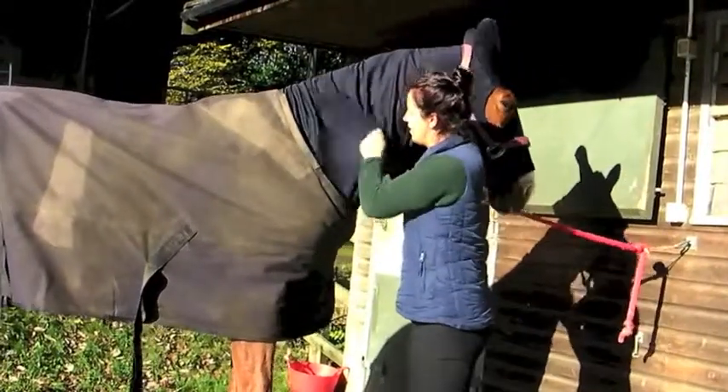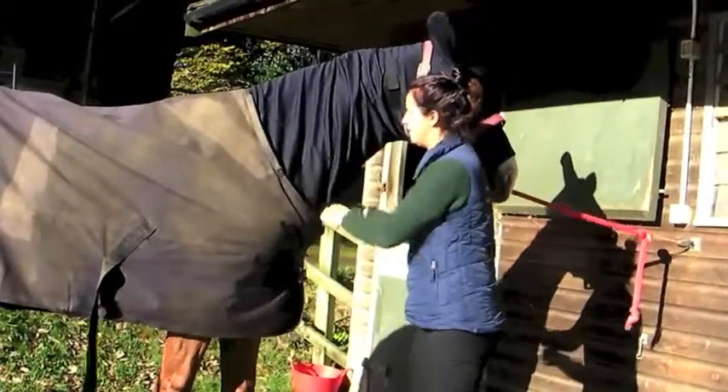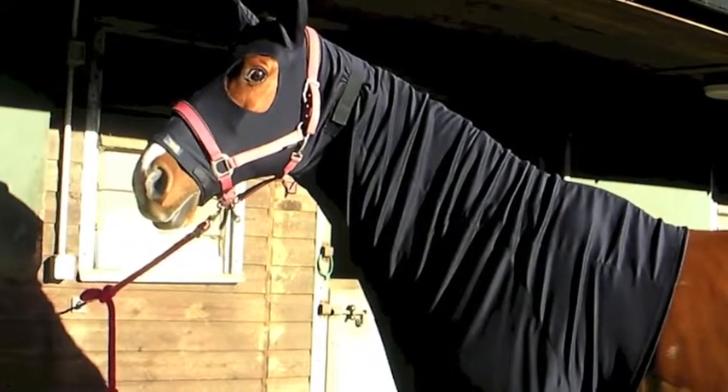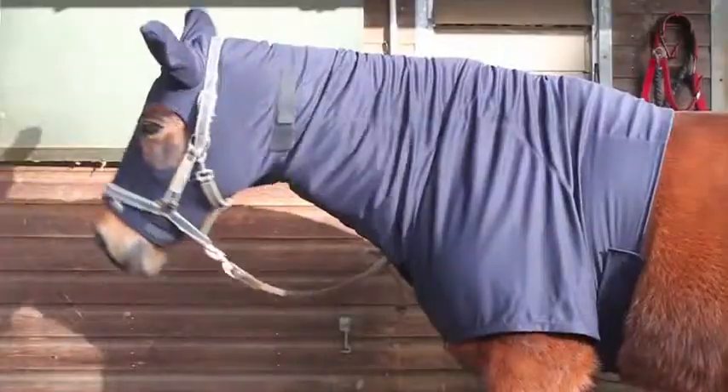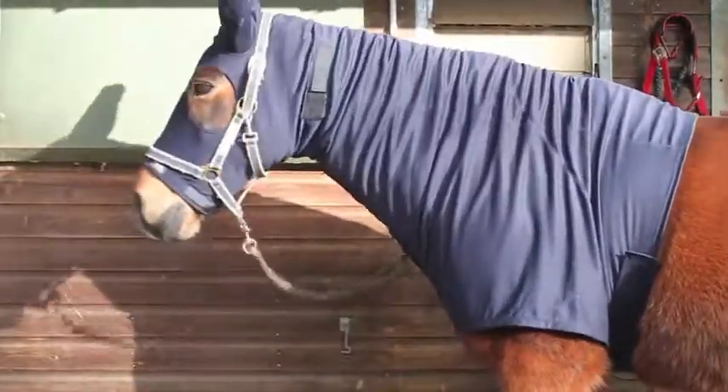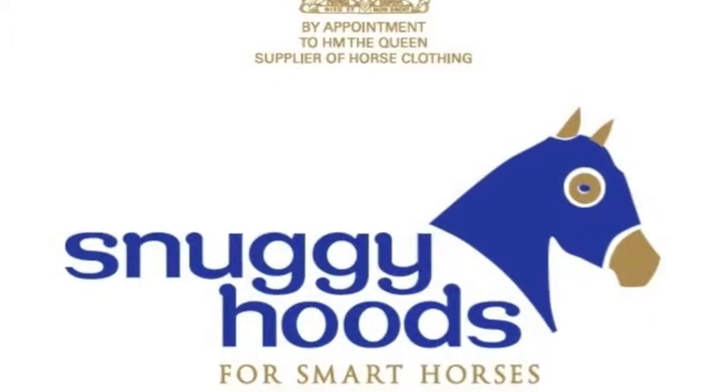If you are unsure of the size, please call us, or better still take a photo of the hood on the horse and email it to us for advice. Try to machine wash the hood every month with detergent and fabric softener. Please visit snuggieherdsusa.com.